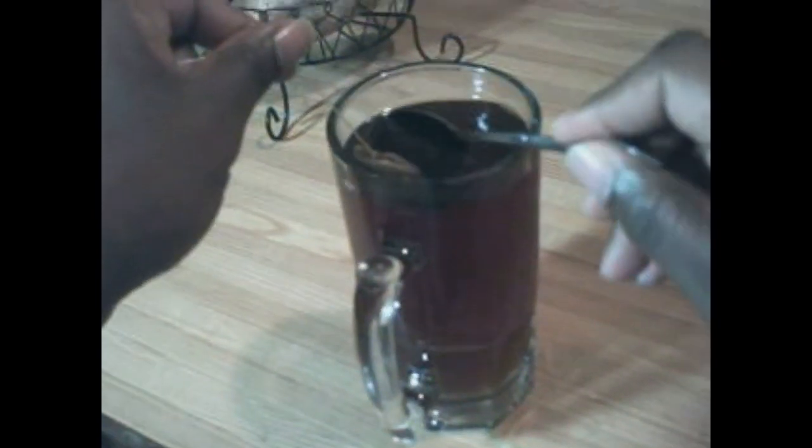Let's take two tea bags out. I like to put two tea bags in my tea because I don't like to drink sugar water. So let's throw these two tea bags in the garbage can. That's what I'm talking about.